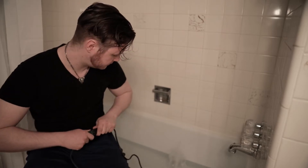Let's just see if it works here. Oh, the flow on the pump is great.